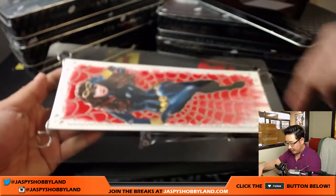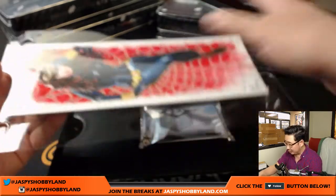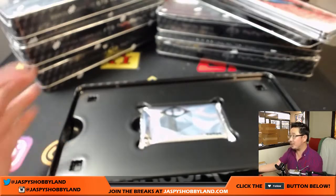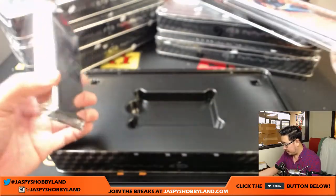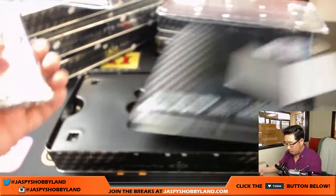So we'll ship it like this — one of you is going to get this. We'll ship it like this. Upper Deck ships it like that; it's probably the best way to protect it. And now here come the actual cards themselves.